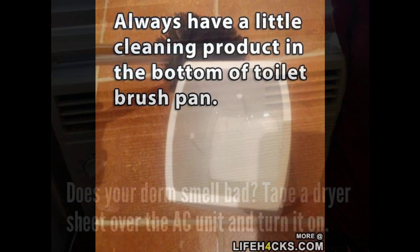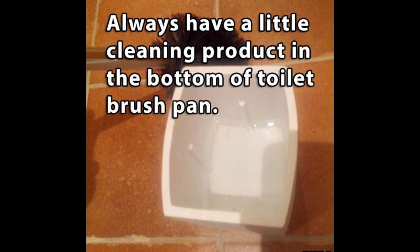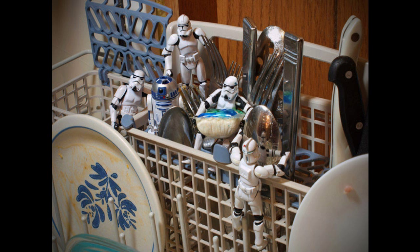Hack 12: Keep cleaning liquid in the bottom of the toilet brush pan. Obviously, make sure to wash your toilet brush after using because that crap is nasty. But if the cleaning product is a bowl cleaner, be prepared for the hydrochloric acid in the bowl cleaner to begin to erode any metallic parts, such as the wound wire core of the toilet brush.